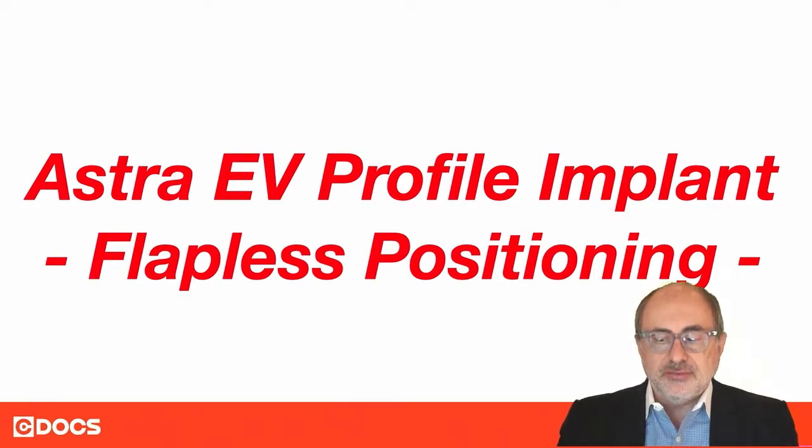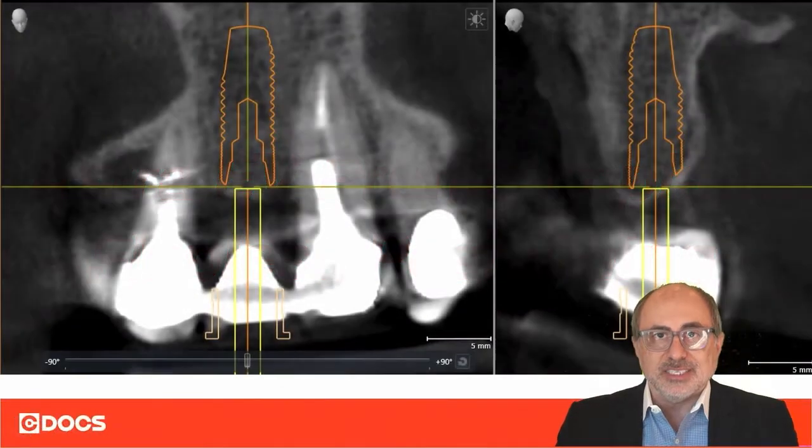The Astra EV implant is a great implant system to use in cases where we have sloped ridges. As you can see here in this specific case, we have a sloped ridge to the buccal, which is often the case after extractions.